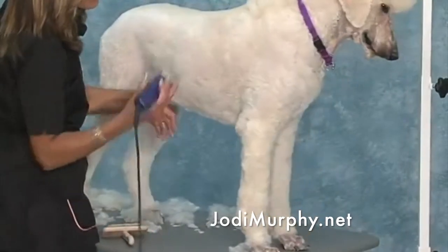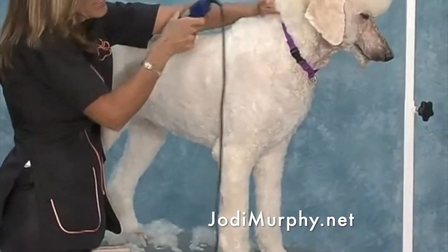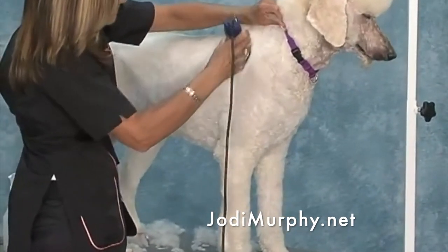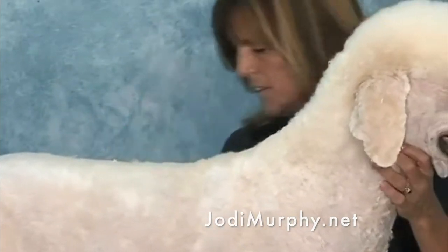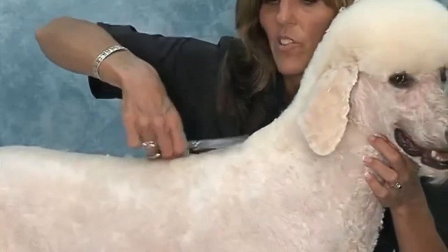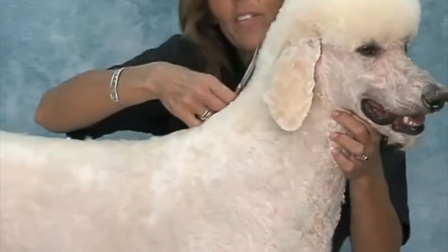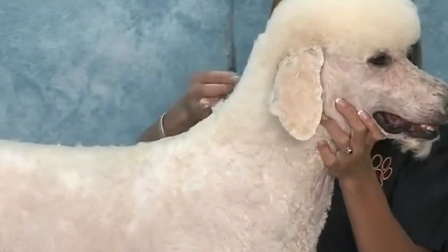Whenever you're working with larger blades, it takes a little bit longer to get your finish. It's nice and tight, but it's a nice transition. You can shave a dog down and still have a nice transition.